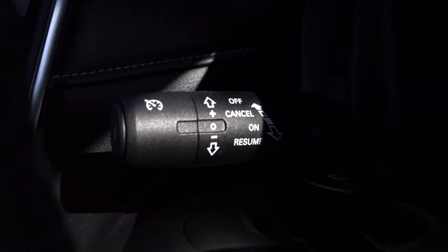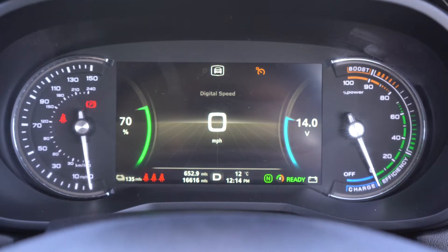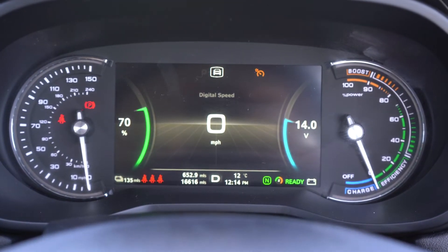Underneath the indicator stalk is the cruise control stalk. To arm, pull towards you and press the button on the end of the stem to activate. The cruise control speed increases by pushing up and reduces by pushing down. The cruise control speed is shown on the central driver display.